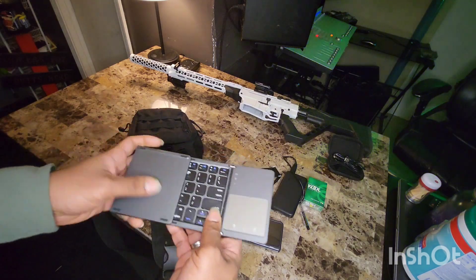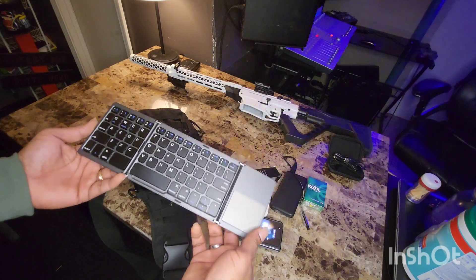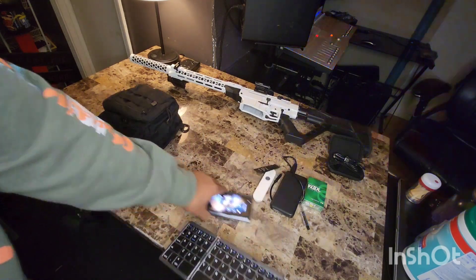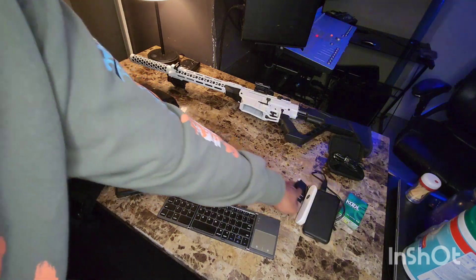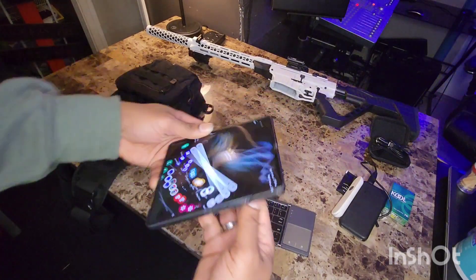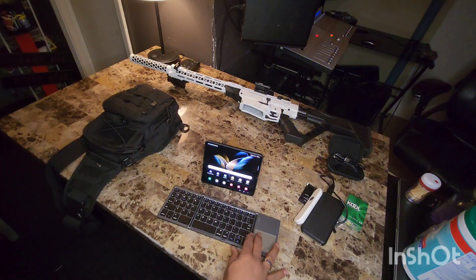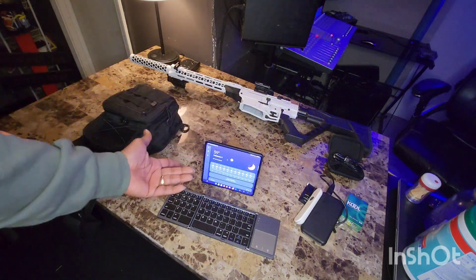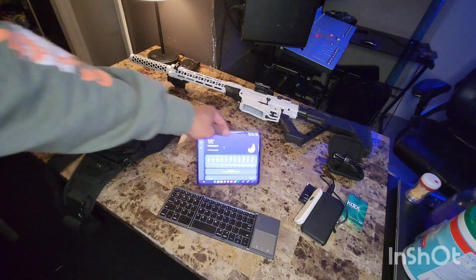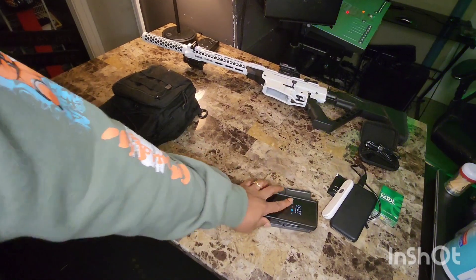Next thing we're going to pull up out of here — this is lit right here. I got my little portable keyboard too. When you got a Fold 4, you might want to set it up. I got the stand on my Fold, so we unlock it and pop the little stand out. Now wherever I'm at, I'm set up. See the mouse moving on there? So wherever I'm at I got a little portable keyboard setup — I love that thing, it's convenient.